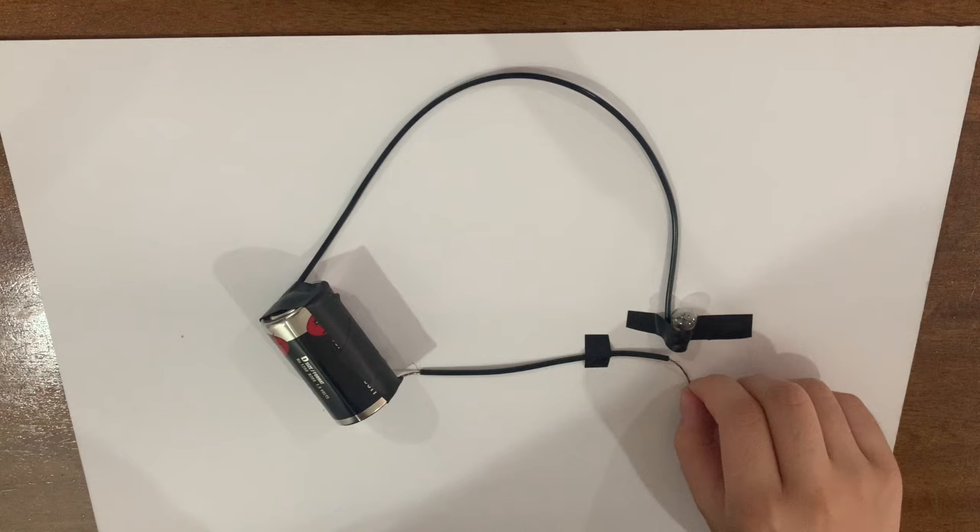This is what we call an open circuit. An electric current flows only through a closed circuit. If the circuit is broken, the current will stop flowing.